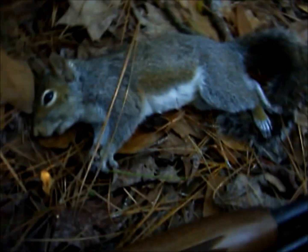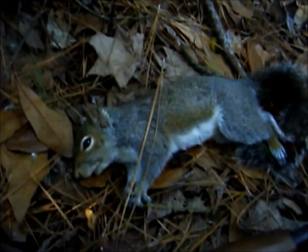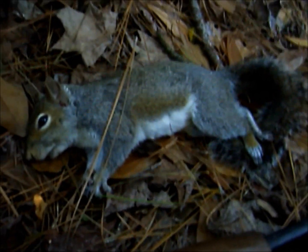I'm going to go ahead and skin him. Thanks for watching. I'm going to skin this squirrel, get the meat and the hide — just to let you know that I'm not going to waste this squirrel. I'm going to eat the meat and keep the hide.